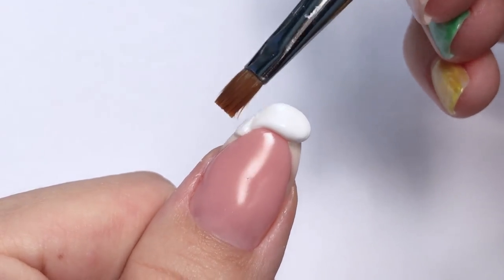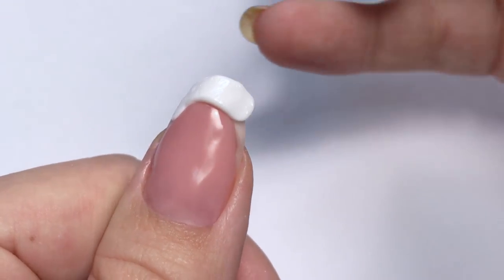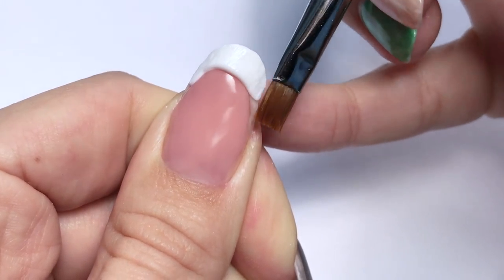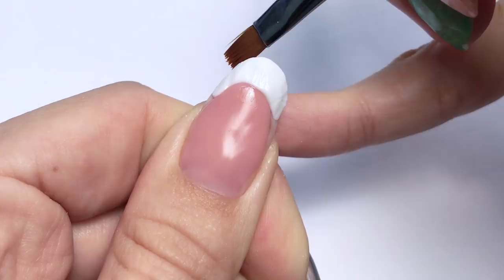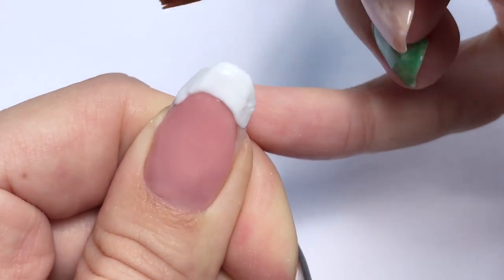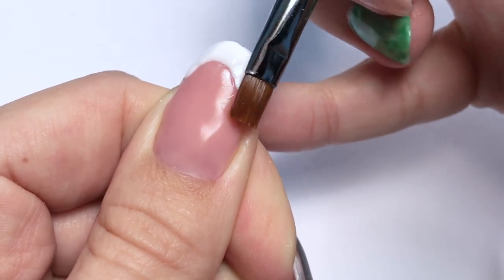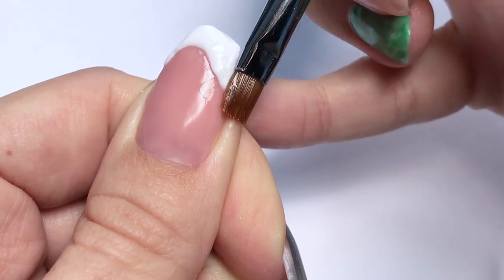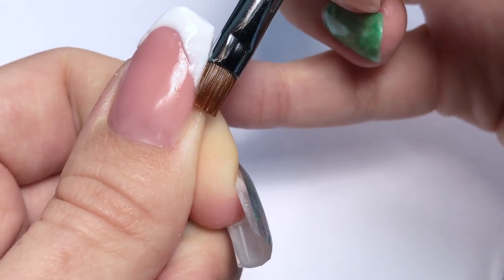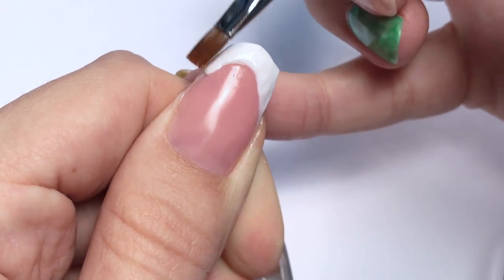First I stretch it to the corners of the smile line. Right now it actually looks and feels like I'm working with acrylic in its proper consistency. The only difference is that I have all the time that I need — on one hand that's an advantage, like take your time, which I think is perfect for beginners. But on the other hand, too much time might mean the service takes longer.